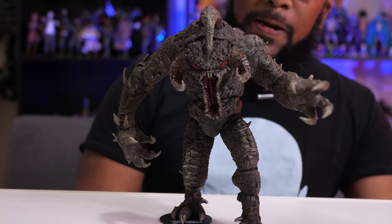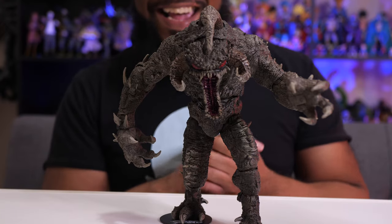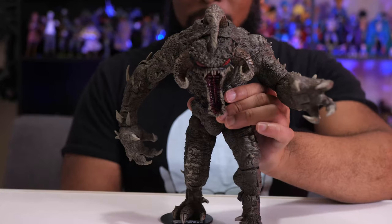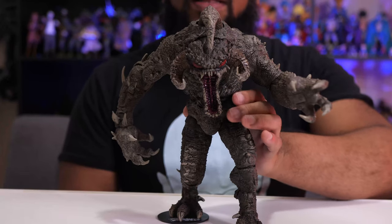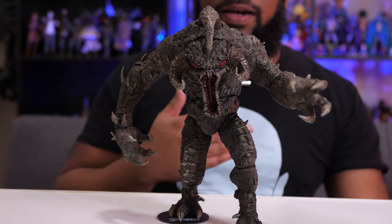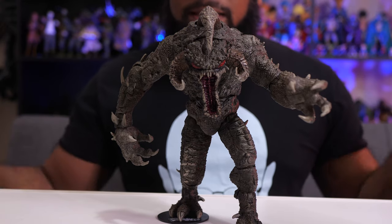That bloody variant might be one you consider getting — I think the price is the same and it's available on GameStop.com right now. As for this standard version, it's just so well done and so big. He comes with the little base plate at the bottom — the same base plate that comes with all McFarlane Toys figures, whether from the Spawn line or DC Multiverse, just with a different decal.